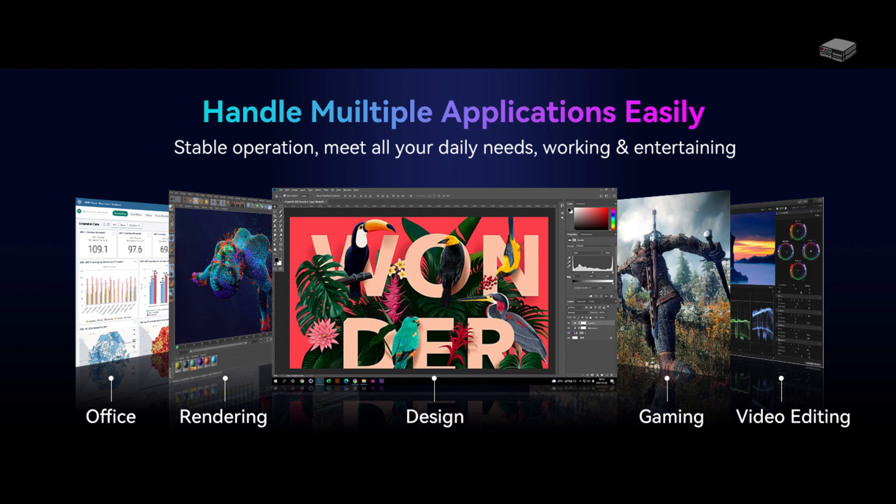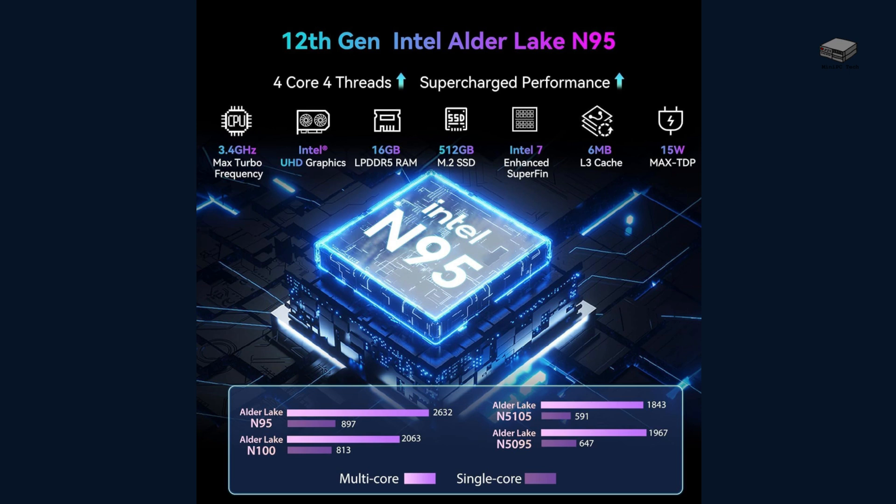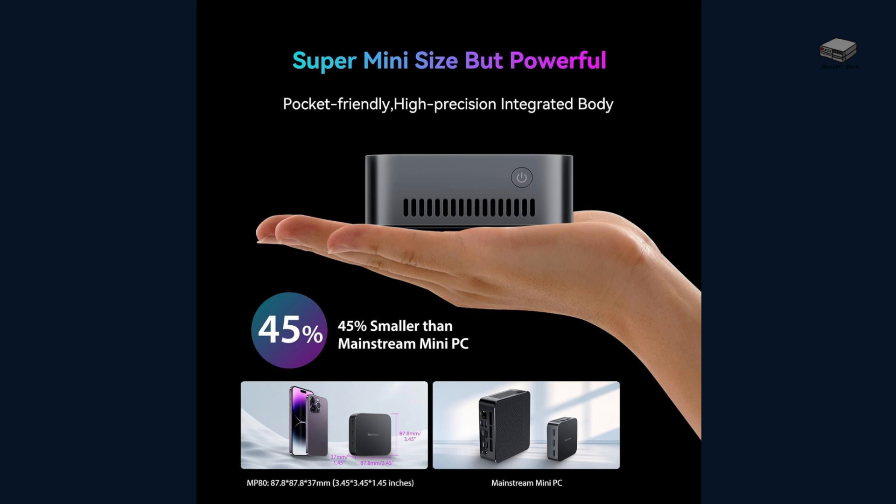Let's break down what makes this mini PC so impressive. With the Intel Alder Lake N95 processor and Intel 610 co-processor, this little powerhouse just might be the desktop solution you've been waiting for. This little wonder is 3.45 x 3.45 x 1.45 inches and weighs about 1.3 pounds. It's small enough for most, and the features for under $200 are well worth it.